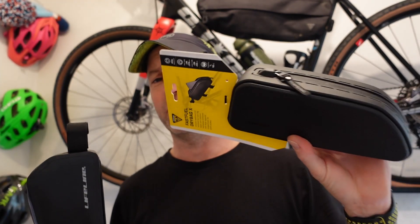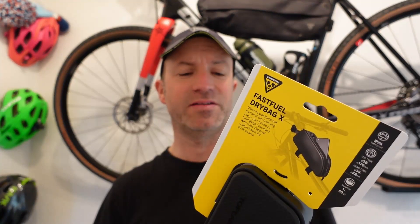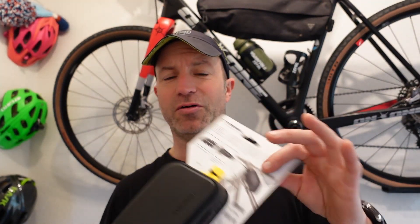They both come with velcro to hold them onto the frame. The Topeak, being twice as expensive, does have a better finish to it - the quality does feel better and you get all the instructions. The Lifeline just literally comes as it is. But is it worth twice as much when it's going to destroy your flapjack?